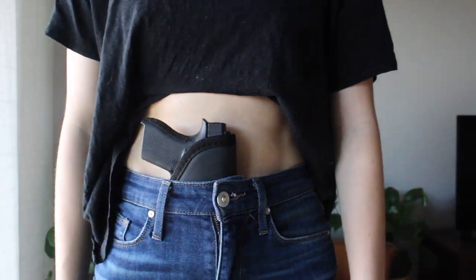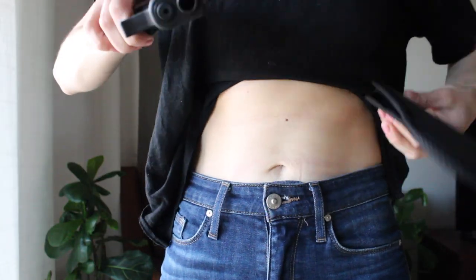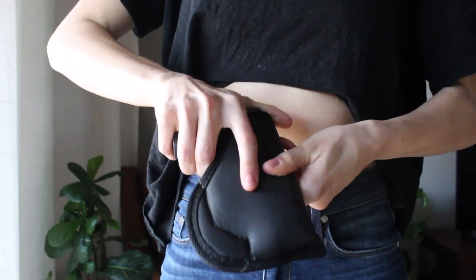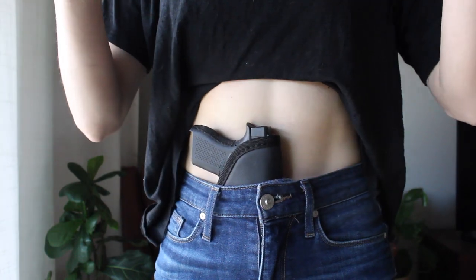I learned a couple of lessons from that and there are definitely reasons why I moved on to my second concealed carry setup. I'm going to explain the things I discovered were dangerous about this holster and reasons why I stopped carrying it altogether. Here you can see that when I go to draw, I can actually remove the holster. In this demonstration I'm doing so intentionally, but I stopped carrying the sticky partially because I noticed this happening during dry fire practice.